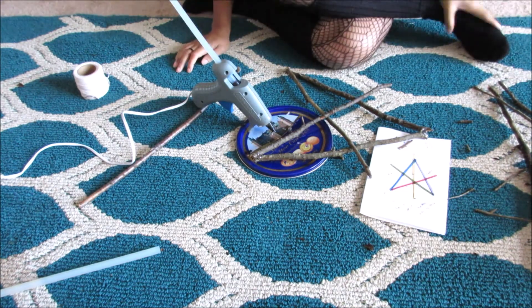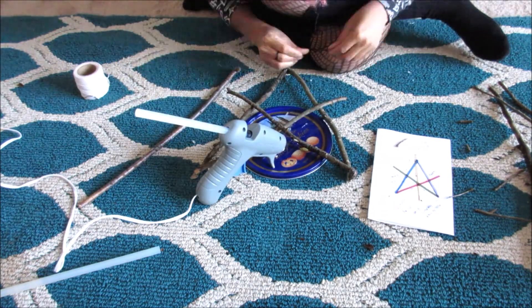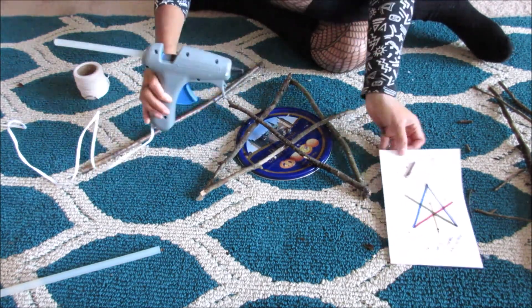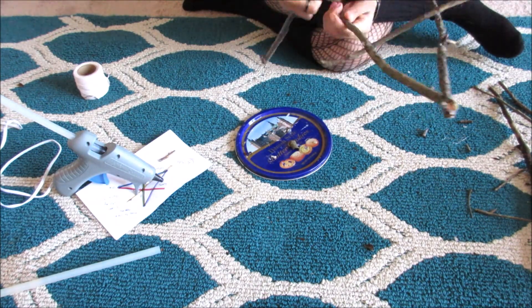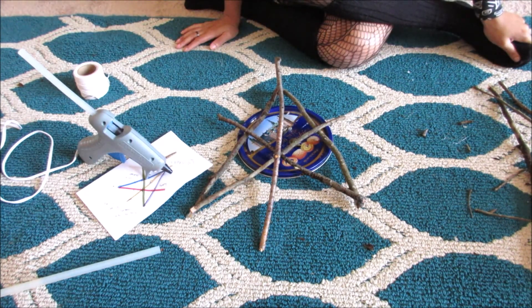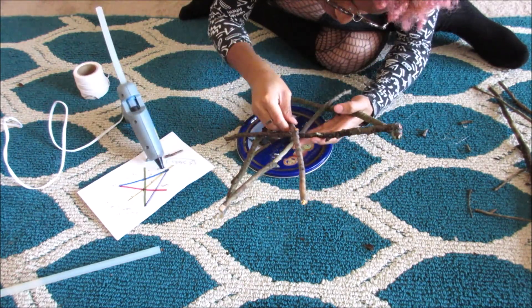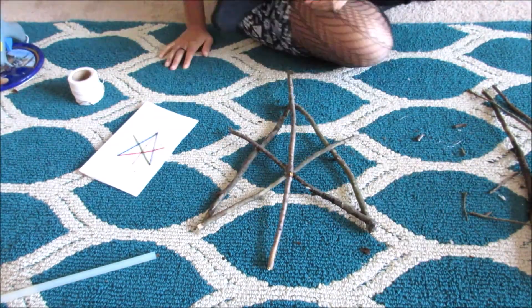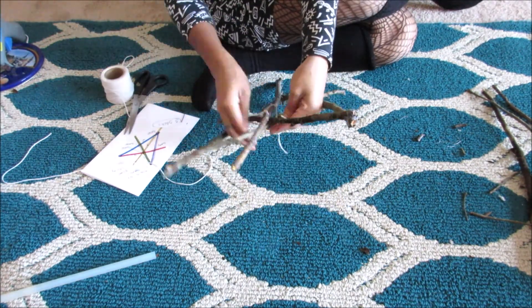That's why you want more sticks than what you know you're going to use, because you're going to need extras — especially since this was the first time I was doing one of these. It was a little hard to figure out how I wanted the sticks to lay on top of each other and which side I wanted to be the front and the back. I eventually decided that the side I was working on would be the front, since the other side showed more of the glue and this side looked more finished. The one stick that's different is the center stick, but I didn't mind since it's the center one so it can be a little bit different.